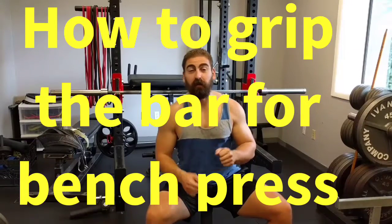Hey guys, it's Peck Week on One Minute Muscle, so make sure you tune in every single day this week for tips and techniques for training this muscle group. First things first, how to grip the bar on the bench press.